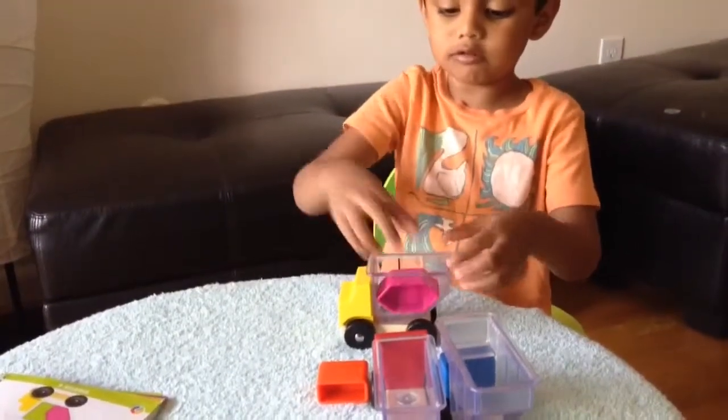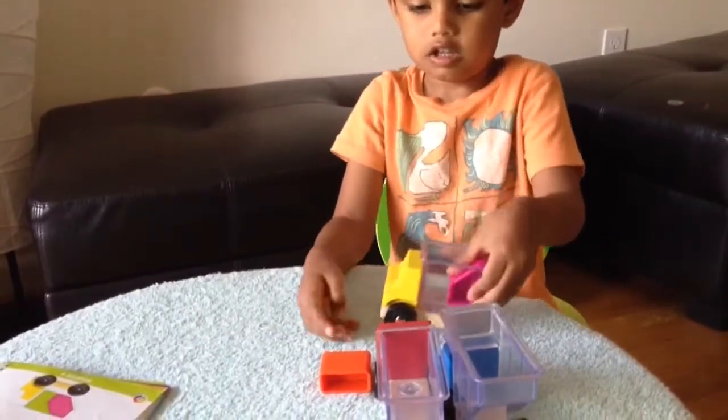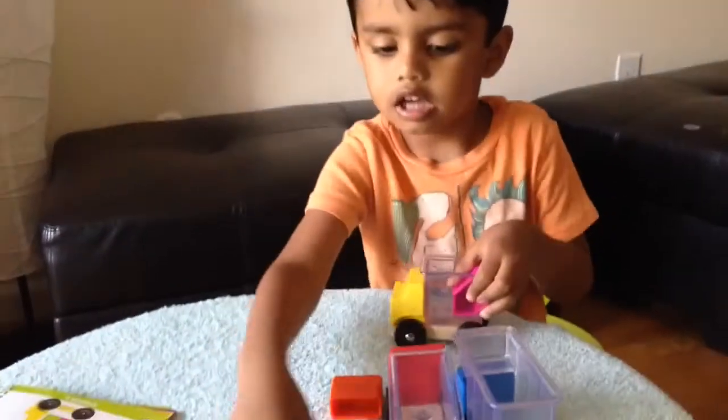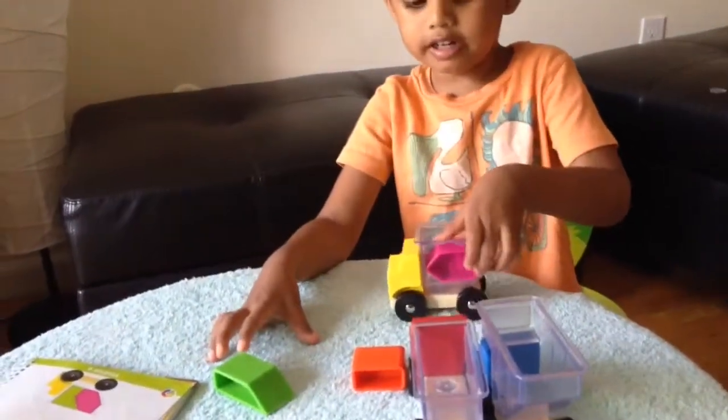Look, this is a yellow truck. I could fall. I could not put it. And then it will not fall.